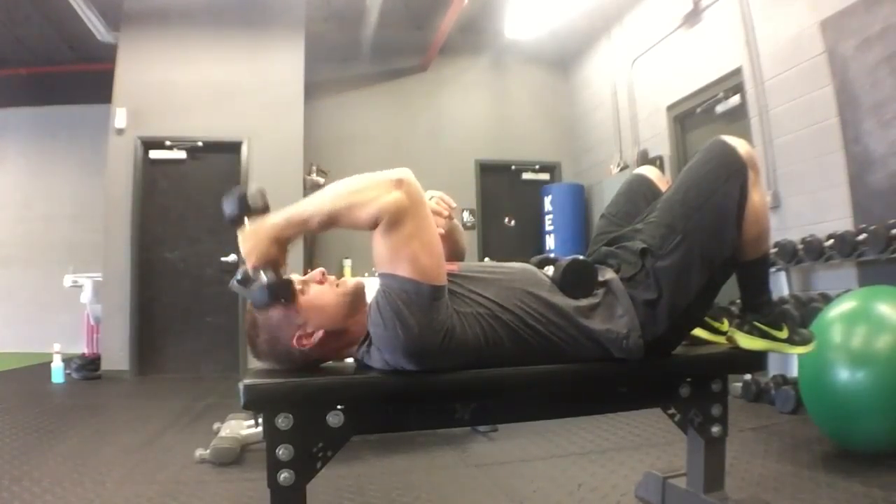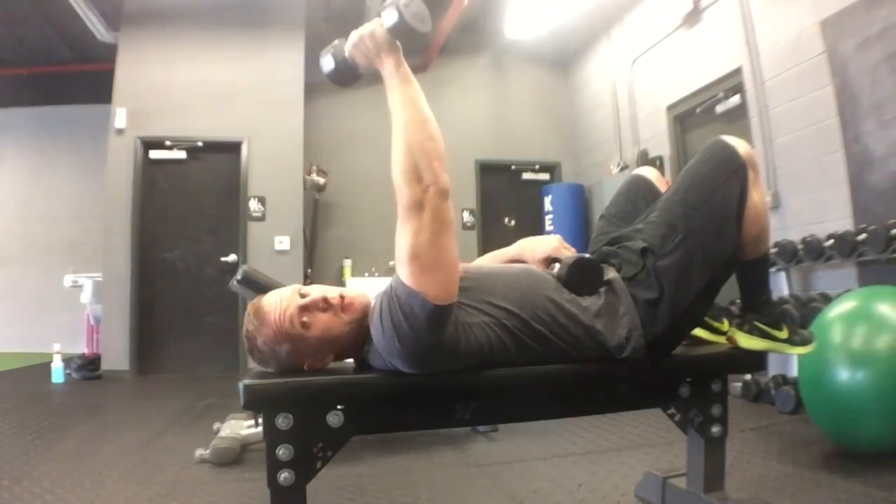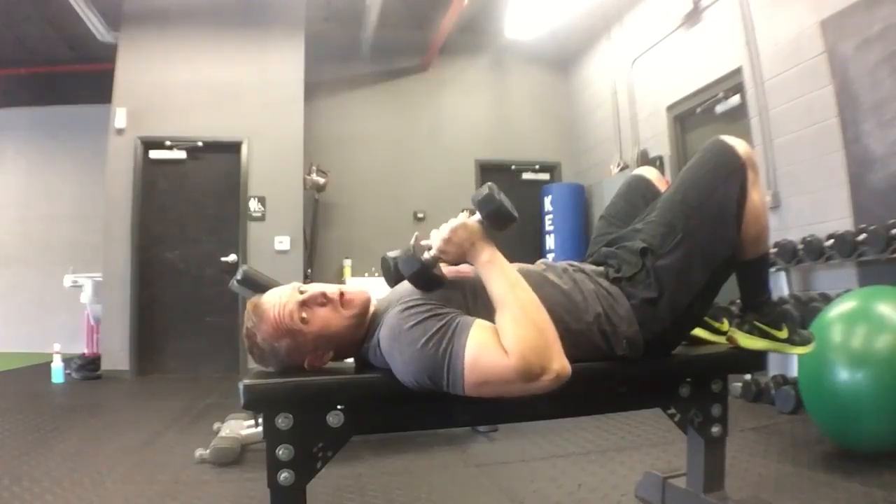It doesn't move. I just bend, extend, bend, extend. It should be a medium weight exercise. It should not be a power exercise.